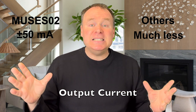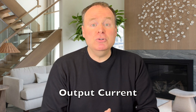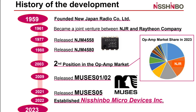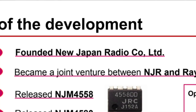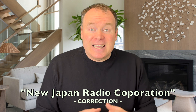This capability is a testament to its audio-focused design, allowing it to drive demanding loads effortlessly. Simply put, the Muses 02 lays the smackdown on the competition as far as this spec is concerned. The Muses 02 is a product born from decades of expertise and relentless design for hi-fi audio. Its lineage traces back to the NJM 4558 and NJM 4580, now known as the JRC 4558 and JRC 4580, due to the company's rebranding from the New Japan Radio Corporation Limited to Nishinbo Micro Devices. These iconic op-amps set the stage for what would become one of the most refined integrated hi-fi op-amps ever created.